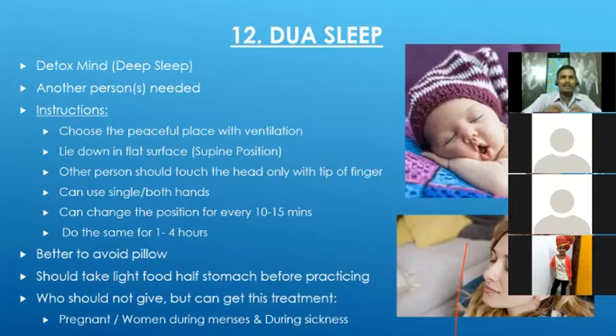There are simple rules to follow: if someone is pregnant, a lady is having menses, or someone is feeling unwell during sickness, they should not give the dual sleep treatment to others, but they can receive the treatment. This technique works completely based on life force energy flow. A healthy person has more life force energy and gives that energy to the other person through their fingertips, which helps recovery. Because of the deep sleep, the body will work automatically without any mind intervention.